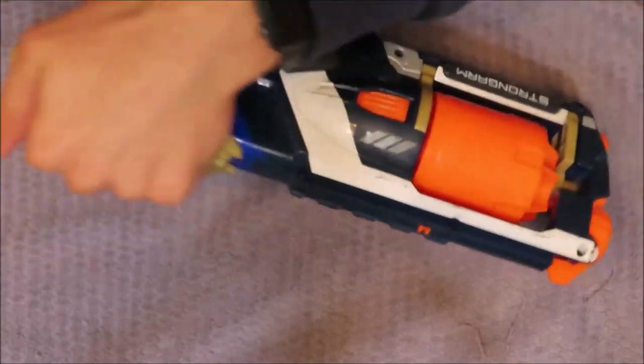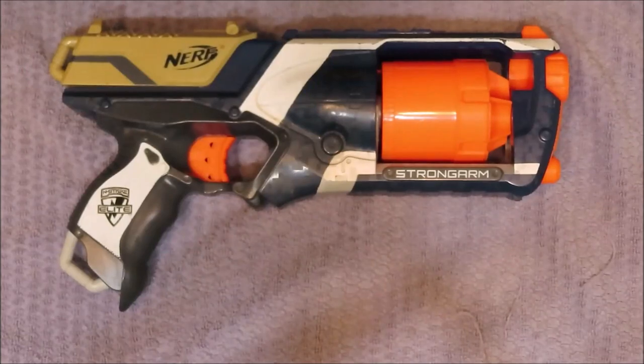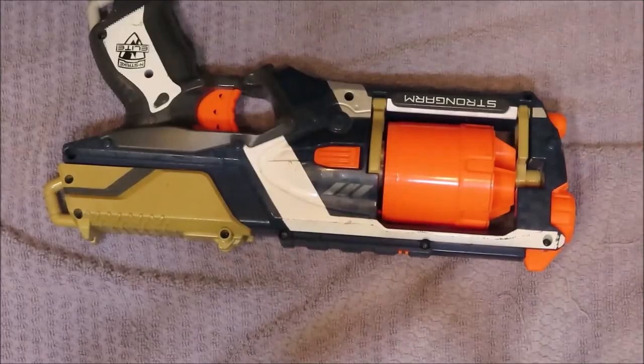Finally, your Strong Arm is fixed — it should be working perfectly well now, and that's basically the fix to how to realign your barrel. If you enjoyed this video and it helped you, please make sure to subscribe down below, give this video a like, and we'll see you next time.